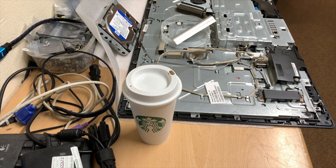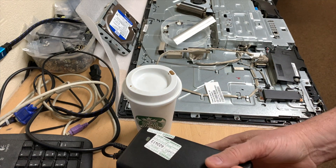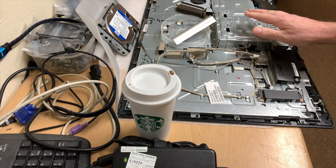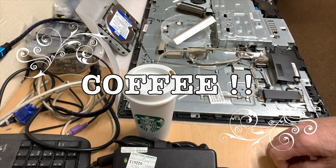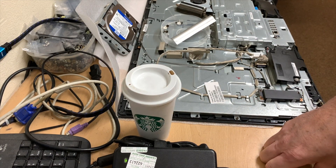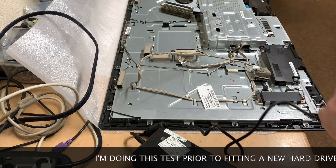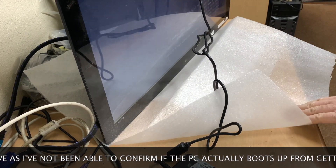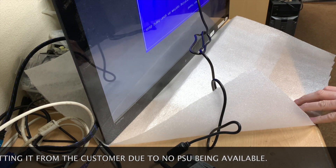So eventually a power supply has arrived — the correct volts and amps etc. Took a few days to get one, but we've actually got one. So we're going to plug this now into the all-in-one and hopefully it will actually boot and not beep. It's also time for my morning coffee. The only one that actually fires up without beeping, so we can go ahead now and get the SSD drive fitted and start getting Windows installed and rebuilt.